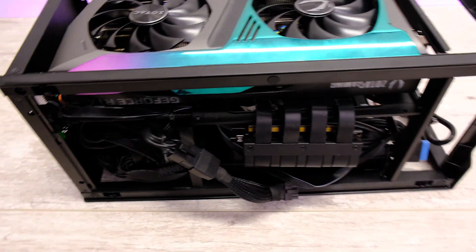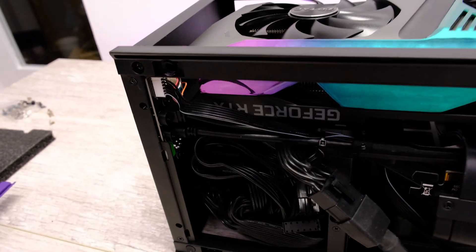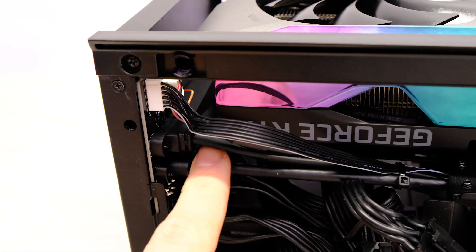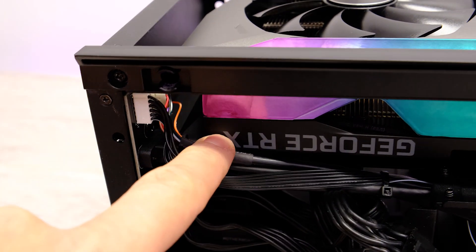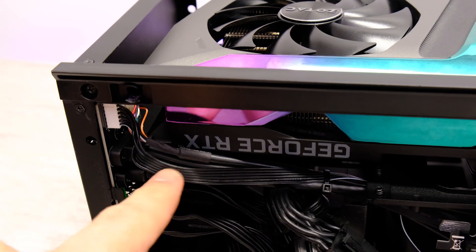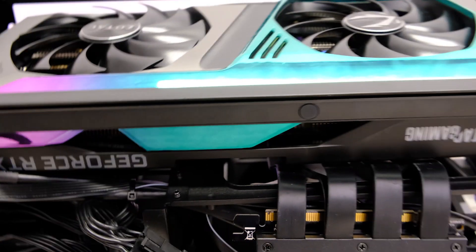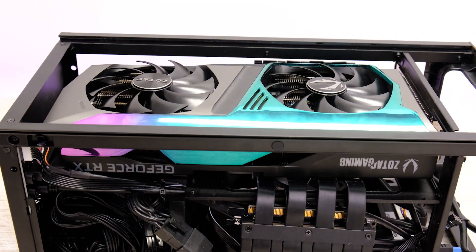Moving around to the other side, the other thing I had to do is up the top — there's a lip on the cooler that you need to nudge past some of the cables, and then the card will sit nice and level as you can see here.